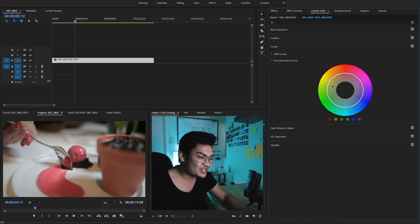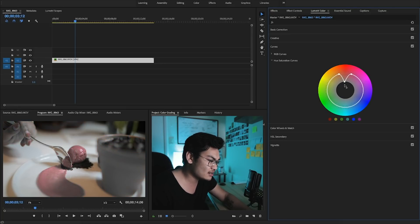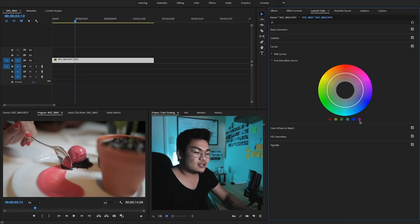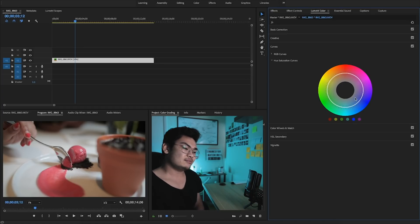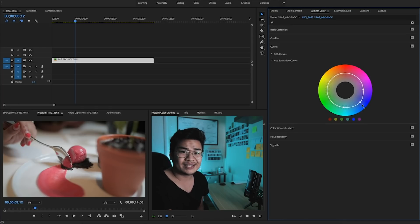Here we actually have the saturation curve. So let's say I didn't want any red — click on the reds and it creates three dots you can control: bring it up, bring it down, no reds at all. You can choose from the preset colors or create your own dots to build a whole spectrum of what you want. Double-click to reset. Make sure you create at least three points, unless you want to desaturate everything else. If you just bring it down with one point, you're desaturating everything, so create two anchor points and then use the third to control the specific saturation you want.